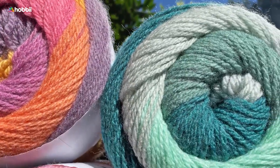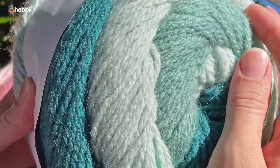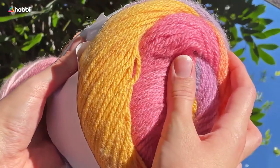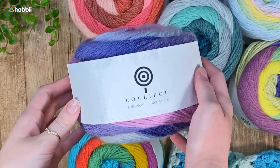Lollipop is a magical yarn with a long, beautiful color change, which comes in super large and delicious 200 gram yarn balls with a yardage of 350 meters — that's 7.1 ounces and 383 yards.